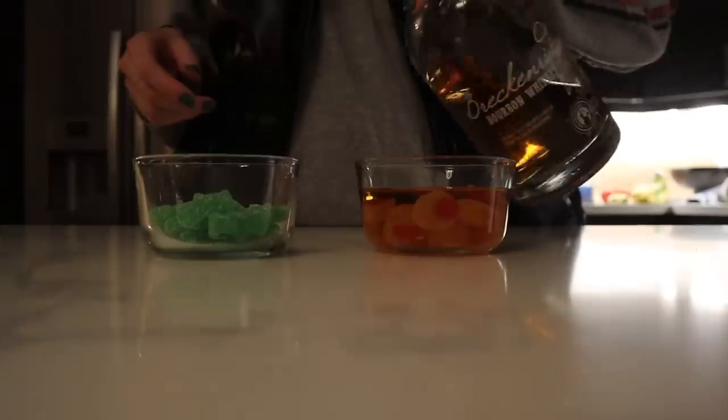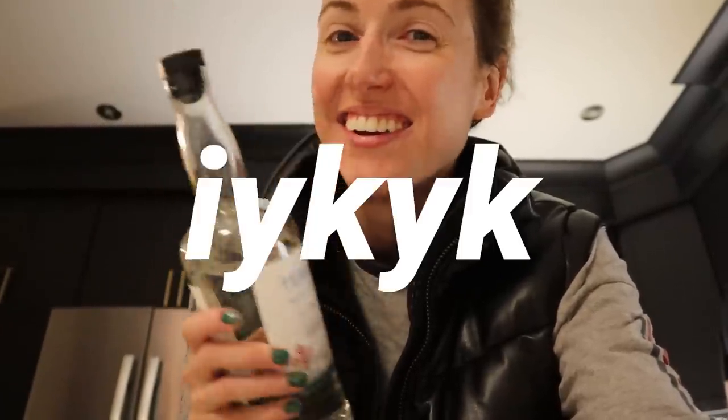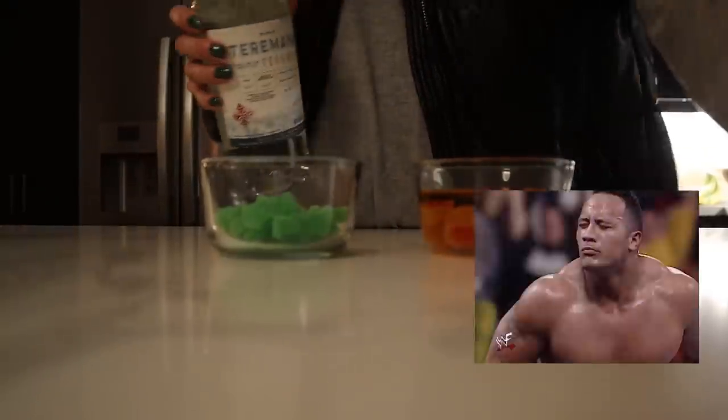A couple of nights ago we decided to candy-infuse some liquors. We have two chosen: one based off the idea from the previous video, and the other is lime Sour Patch with tequila. We filled them up — that's the bourbon — and then the tequila. You smell what Rachel is infusing.